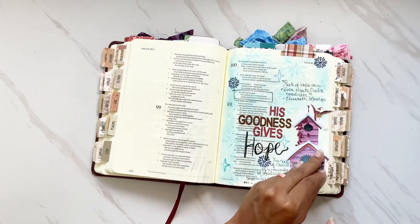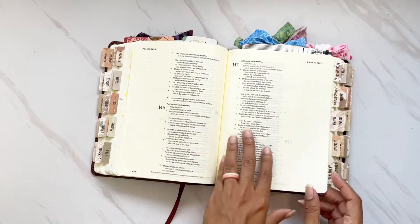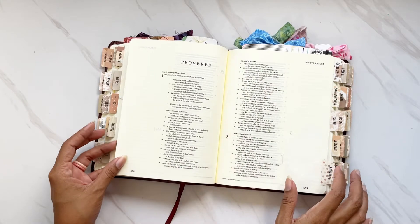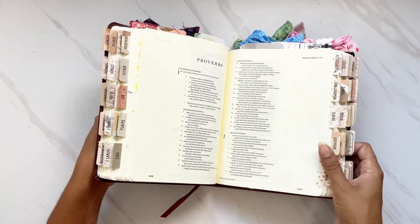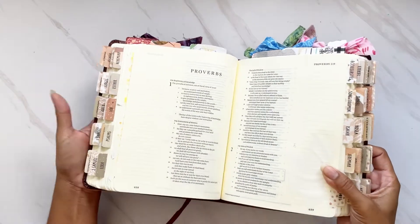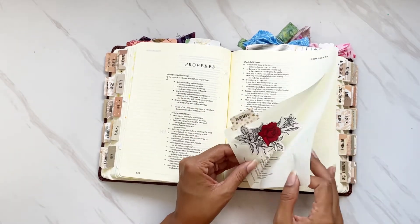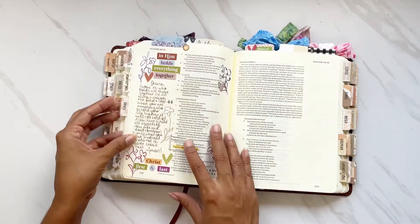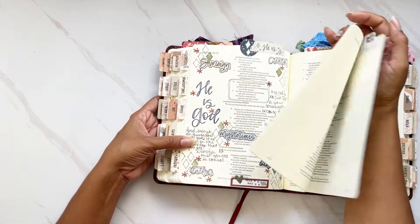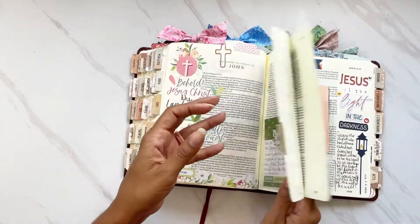Like the other Bibles, once you get into Proverbs and Psalms you get a little more than two inches — maybe about three inches of margin. This Bible also has faint dotted lines which you usually can't see in photos, and I actually use those lines for journaling. For example here I did lots of journaling using those lines, which I really appreciate.